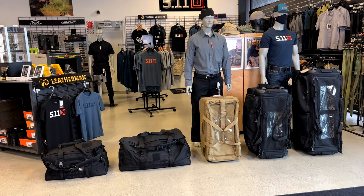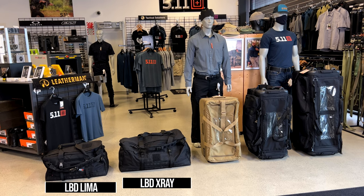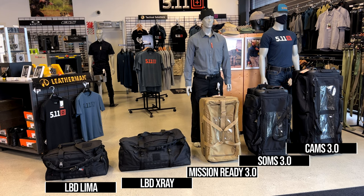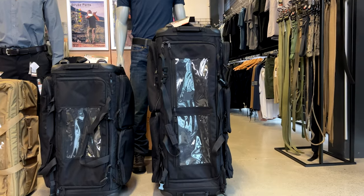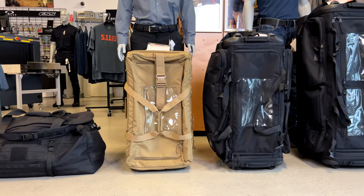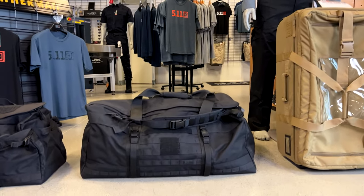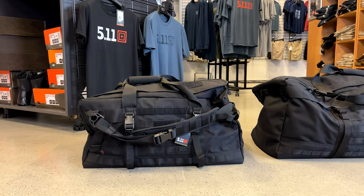Hey guys, today we wanted to show you a little bit more of our travel system. On the left you've got your Lima, your X-Ray, your Mission Ready, a Kangaroo, your SOMS, and the CAMS carries all my stuff. Let's take a closer look. Your CAMS is 186 litres, next is your SOMS with 126, the Mission Ready is 90 litres, the LBD X-Ray is 106 litres, and the LBD Lima is 56 litres.